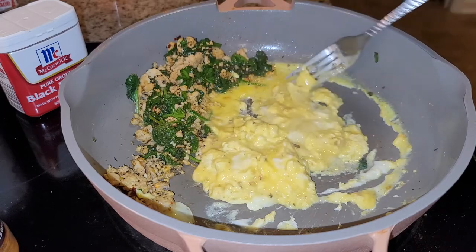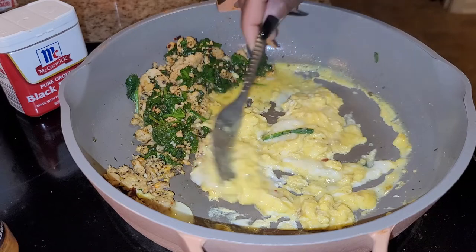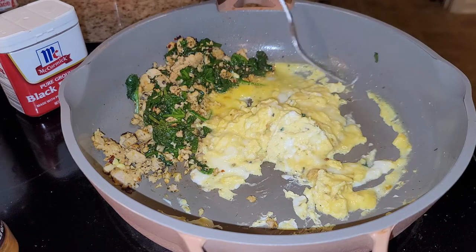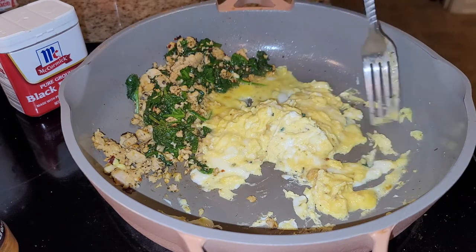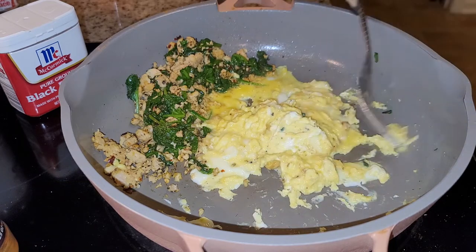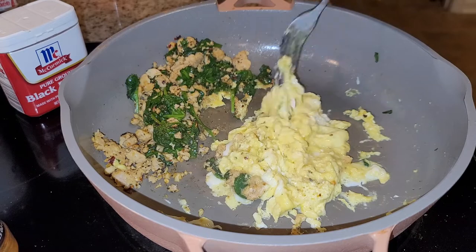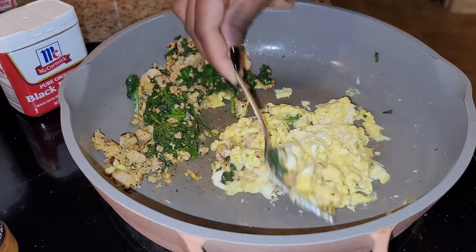We're just fluffing this up. Remember I cooled down the pan — that's why it's taking so long. Because when your pan is too hot and you're not moving quickly, it'll start to stick to the pan too much. And I get mad when my eggs stick to the pan — do y'all get mad? Cause I get mad.